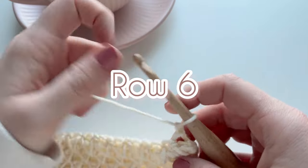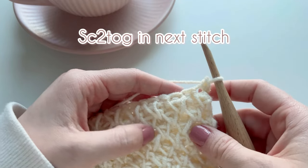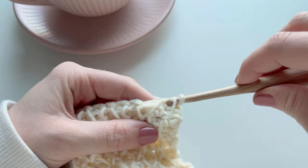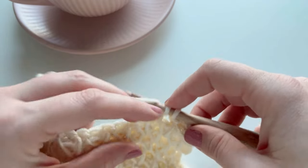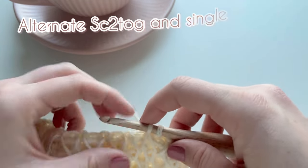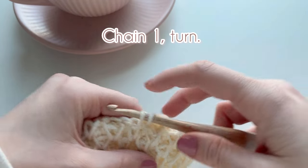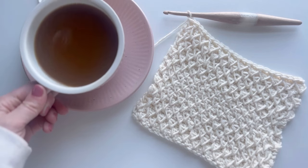For row six, we're back to working single crochets two together. Start with one normal single crochet, then go straight into the single crochet two togethers: work into the top of the diamond, bringing those two sides together by working a single crochet two together into those two loops. The next stitch is a single crochet; just alternate that pattern across. End this row on a single crochet, chain one and turn. Then go back to working row three — this pattern repeats rows three through six until your project reaches your desired length.